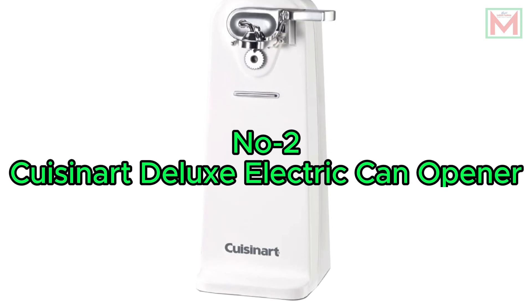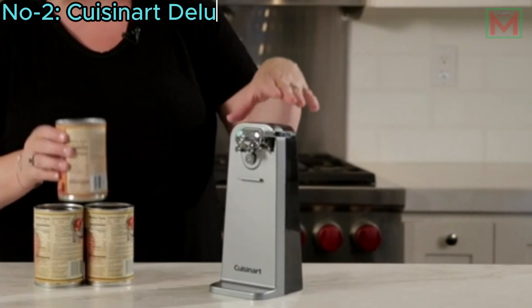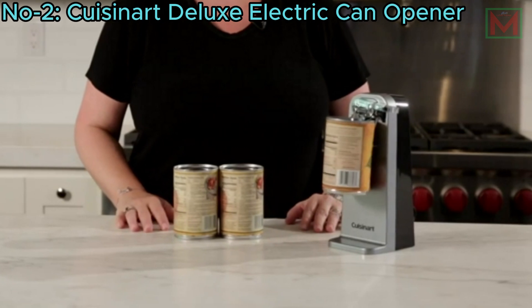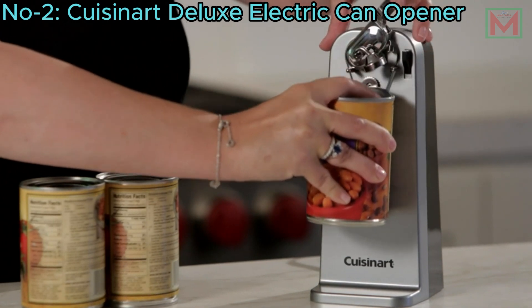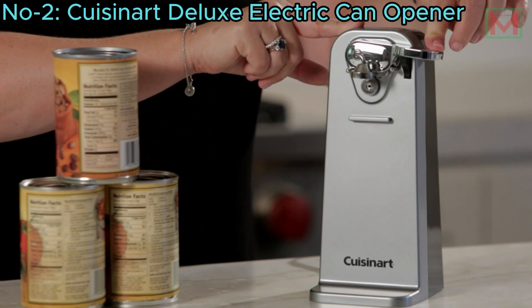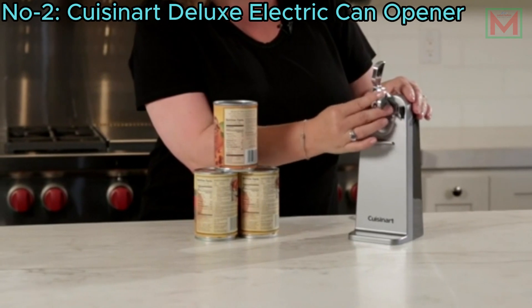Number 2: Cuisinart Deluxe Electric Can Opener. The Cuisinart Deluxe Electric Can Opener features a quality-engineered motor system and a power-cut blade, effortlessly opening cans of any size. Its sturdy base prevents sliding or tipping during use. The single-touch operation ensures easy, convenient use, and the removable activation lever allows for easy cleanup.